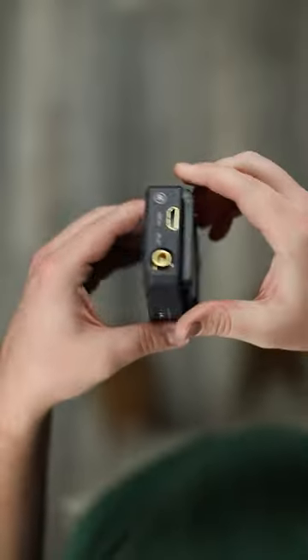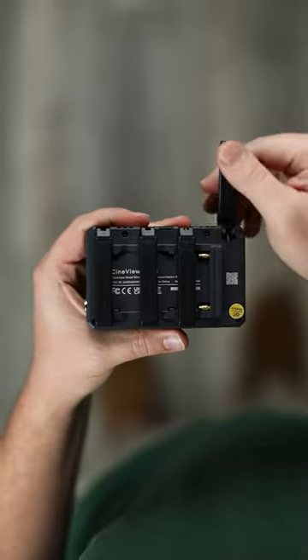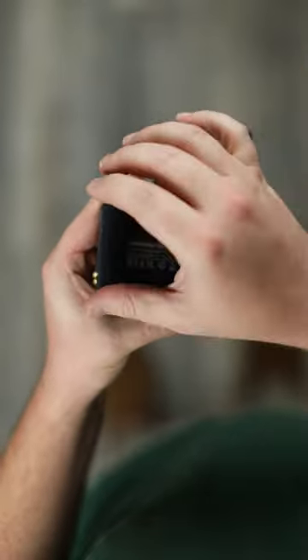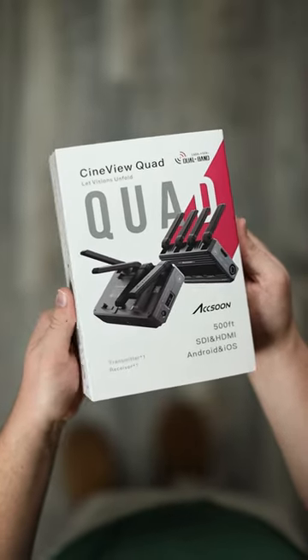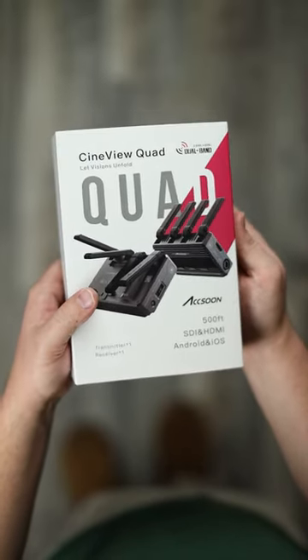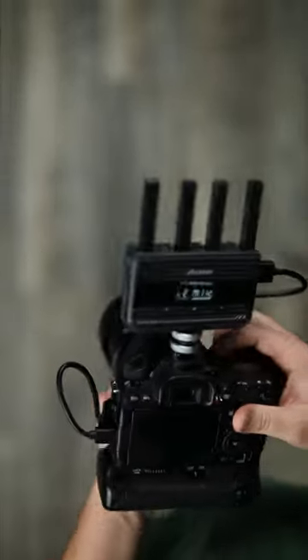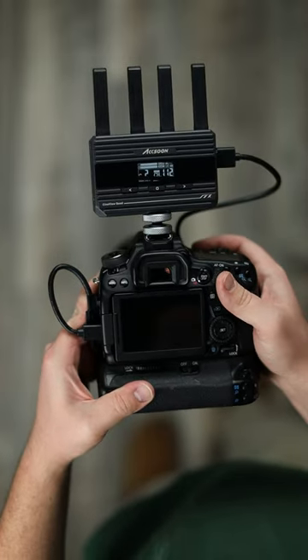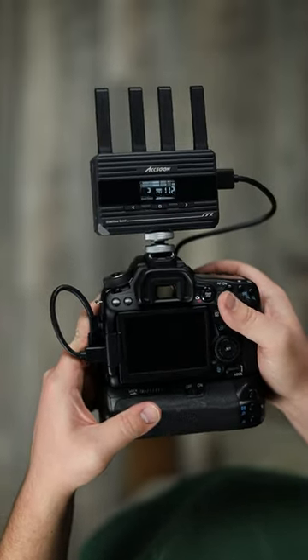By essentially creating a four-antenna array on the back of the transmission device, you're able to send a signal wirelessly from your camera over either 2.4 or 5 gigahertz frequency from the transmitter on top of your camera to up to four devices, whether hard-lined or via the Axoon Go app wirelessly.